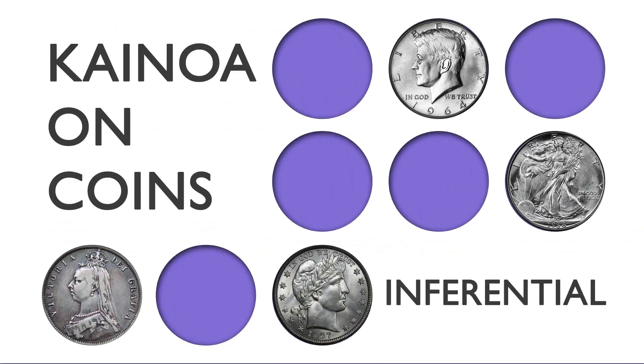The next installment in Kainoa and Coins is one of my favorite pieces: Inferential. That's the name of the idea behind all the tricks you're about to see. You're about to see the easiest copper-silver transposition you've ever imagined. It's almost, dare I say, self-working.